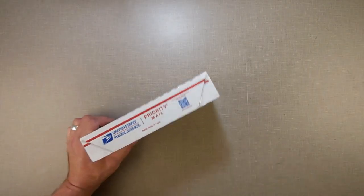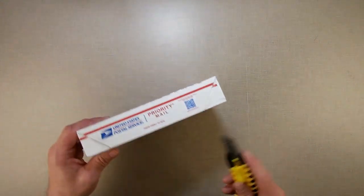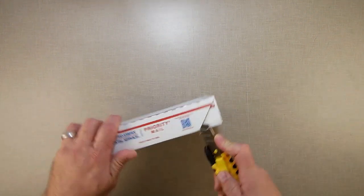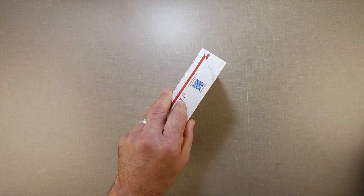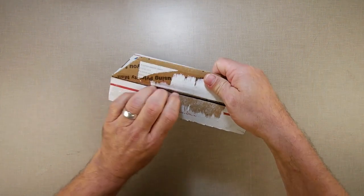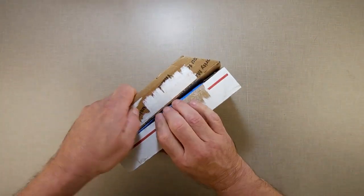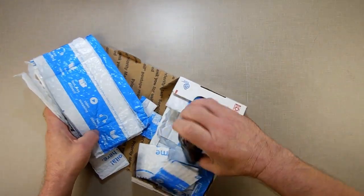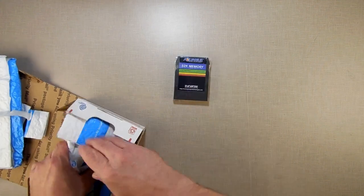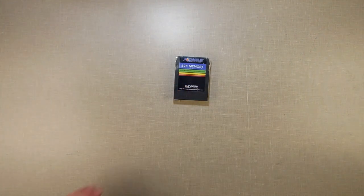It's been a long time since I've done a mail call video — I don't usually like them, but this one is special: it's a two-box thing. I just ordered these. As you may know, my videos have become intermittent because I'm spending almost all my time coding. I got this here — a 32K memory cartridge for an Aquarius. What's an Aquarius, you say? It's a Mattel Aquarius computer.